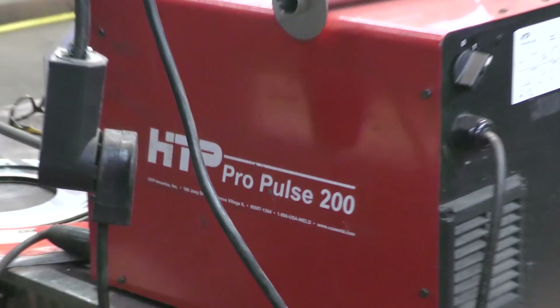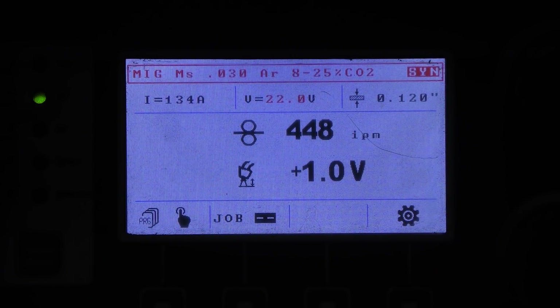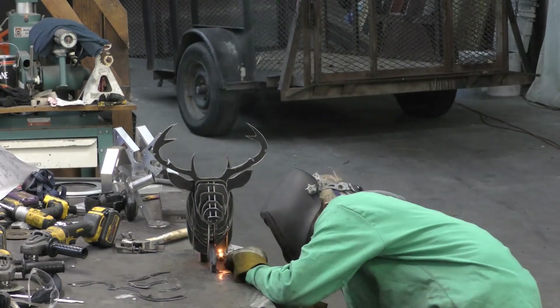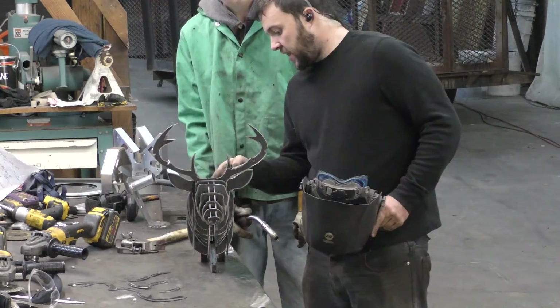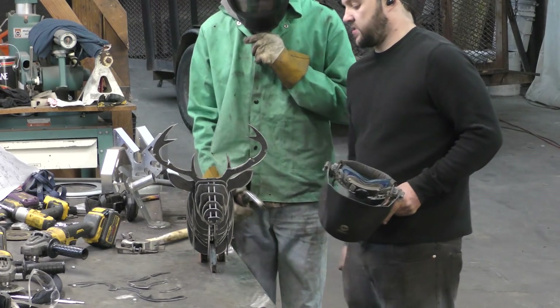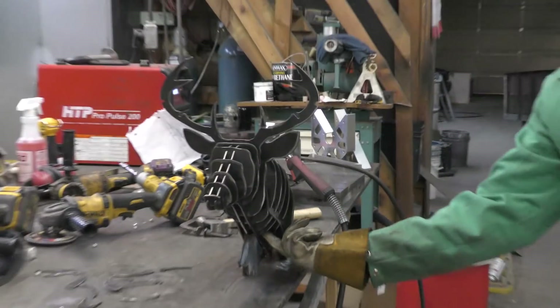With everything assembled, we're going to jump over to the Propulse 200 and dial in the settings we want. I like to add about an extra volt to make your tacks a little bit hotter. Sayre's going to go ahead and put the whole thing together — just a couple minutes worth of tack welding there. He went all the way down with the beard and did it up and the side of it.